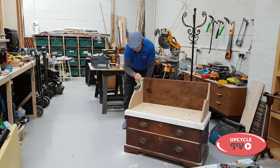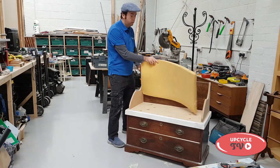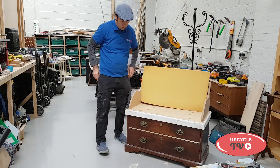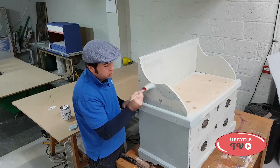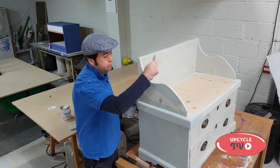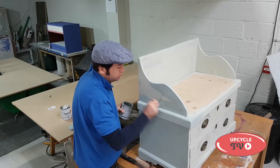I was quite lucky with this piece because I actually had a piece of sponge that happened to be kicking around that almost fitted exactly. As you can see it's just starting to take shape now — it's starting to look really good. So the next step was to paint it.